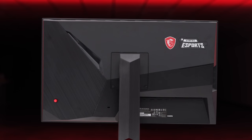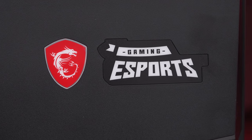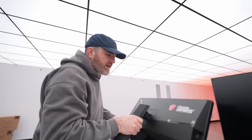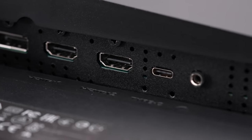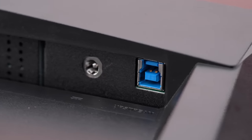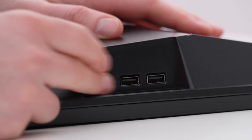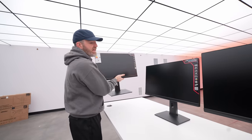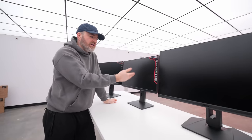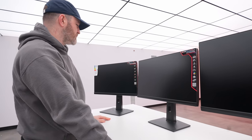This is the 240 hertz, and it's called the Optics Mag 251RX. It has the MSI logo, gaming, and eSports written on the back. Same joystick on the back, which gives you that nice mechanical input for dealing with your menus. On this one we have DisplayPort first, two HDMIs, a Type-C connector, a headphone jack, power, and another upstream USB. There's also a built-in USB hub with three USB-A ports on the side for peripherals. This one is also 24.5 inches, and that Type-C port is capable of displaying video, so if you want to connect a laptop that can output over Type-C, you can have a single-style connector.